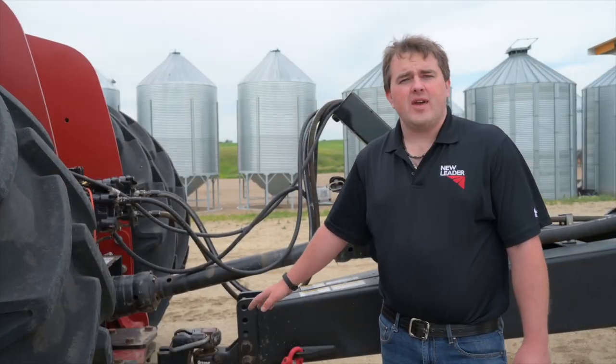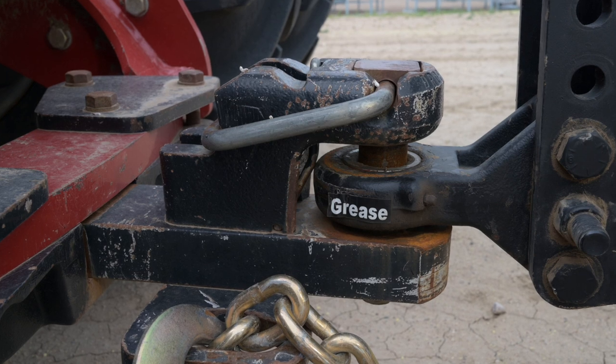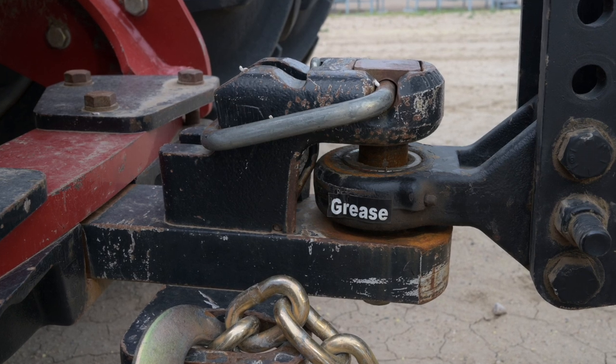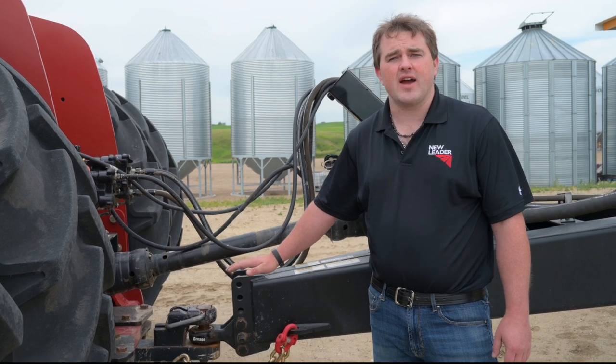Here we have the hitch. We have a swivel hitch which allows the trailer to move independently of the tractor, so if you hit a bump it's able to stay level without transferring that force to the tractor.